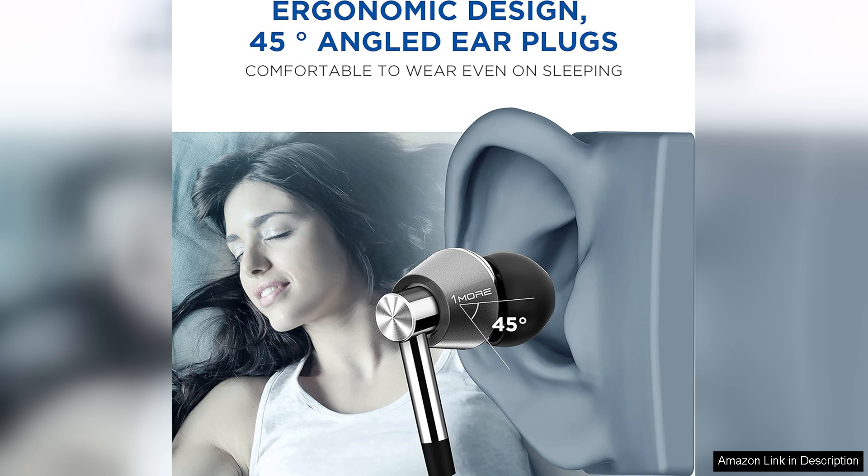Overall, the 1More triple driver in-ear earphones are really an excellent investment for anyone seeking high-resolution audio in a compact form. With their exceptional sound quality, robust bass, and thoughtful design, these earphones truly stand out in a crowded market, delivering an immersive listening experience that is hard to beat.